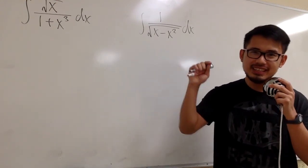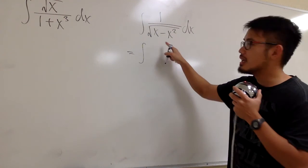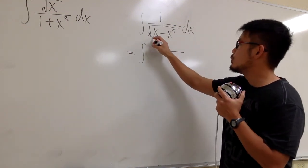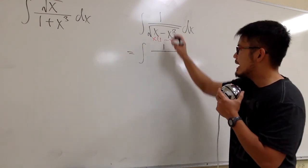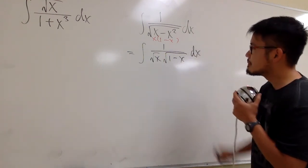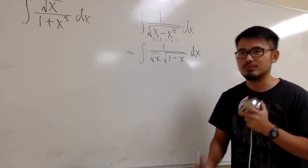Here is the secret. Even though we cannot do partial fractions, I am still going to factor out the denominator. We will have x times (1 minus x) inside the square root, and we can write this as square root of x times square root of (1 minus x), with dx. These two forms are equivalent, and we don't need to worry about the domain too much when we just want to focus on the integration.